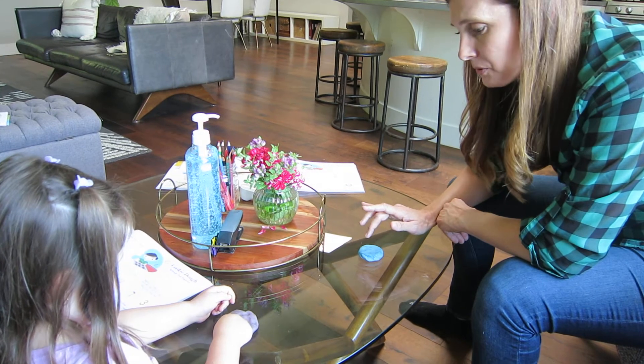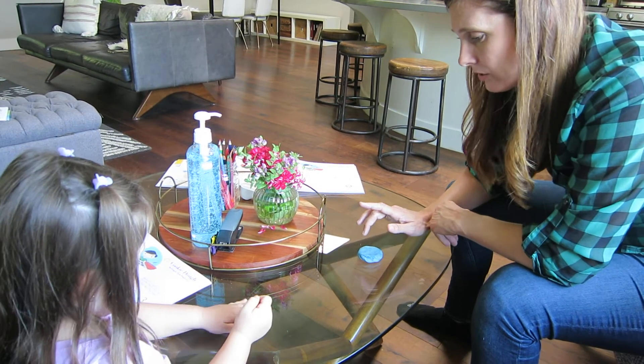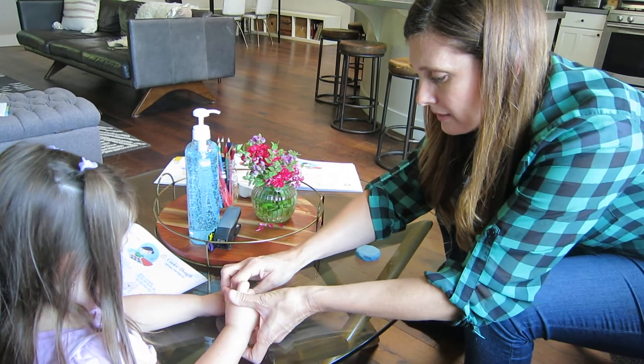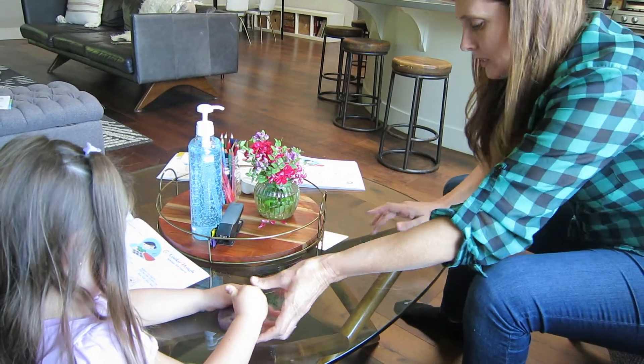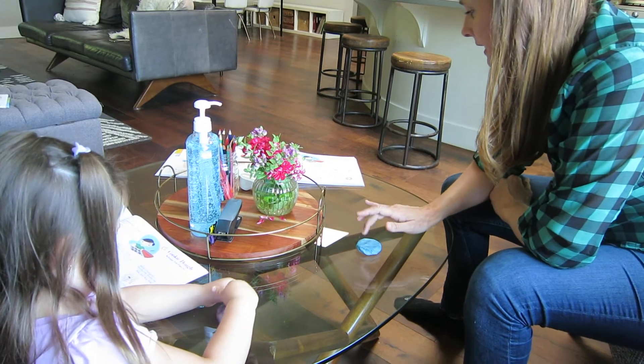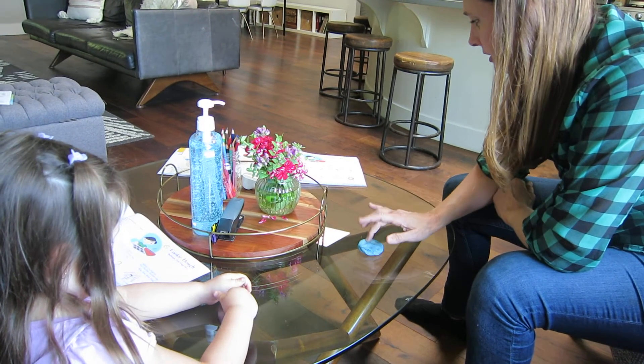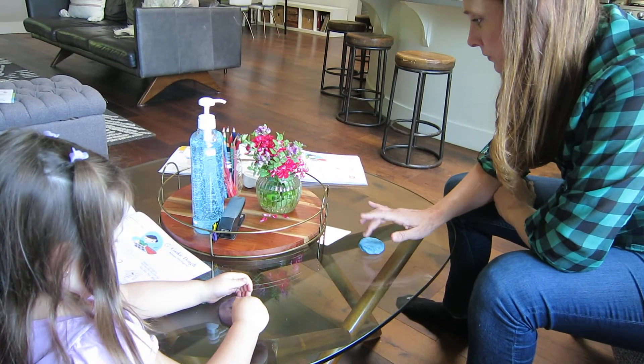Can you try it with finger number three? Finger number three — which one's number three? The middle one. That one. Can you press it with number three? Balance three on fingertip. Press that little chocolate chip. Three, three, three, three.